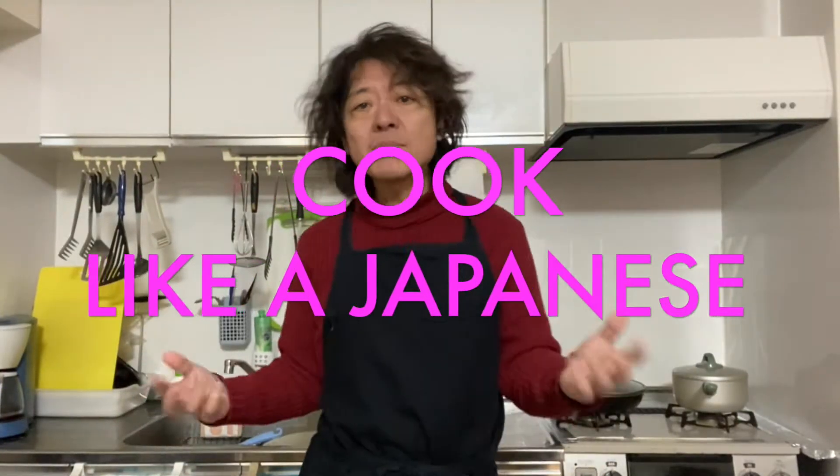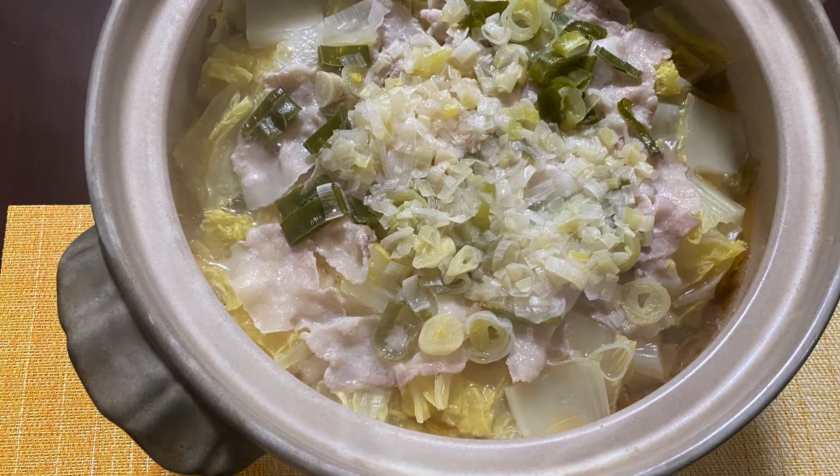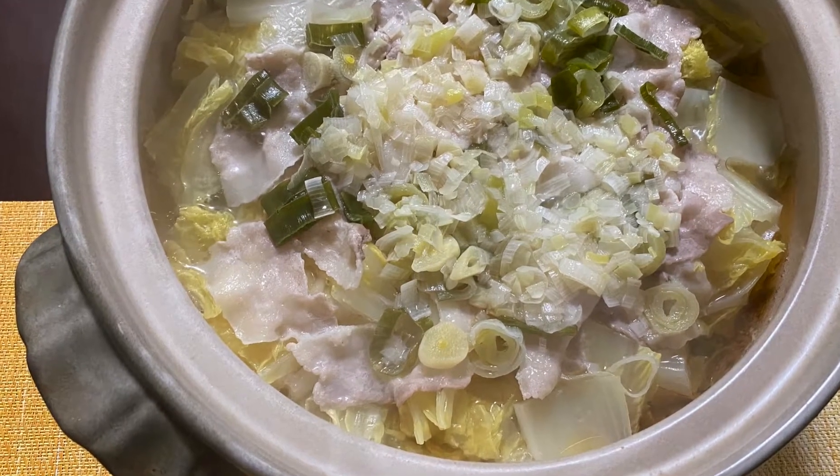Hi everyone, how's it going? Welcome back to Cook Like a Japanese channel. I'm Rio. Today we are making simple pork hot pot. The recipe is super simple and easy to make, so I believe it will be a good starter for you to try making various Japanese nabe dishes.